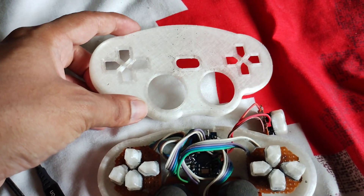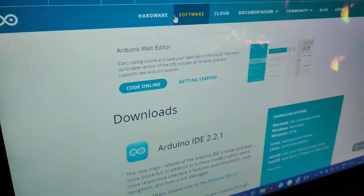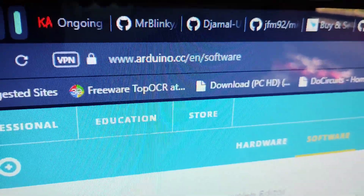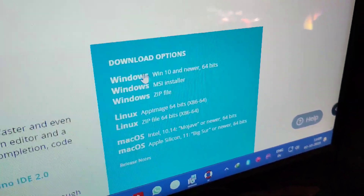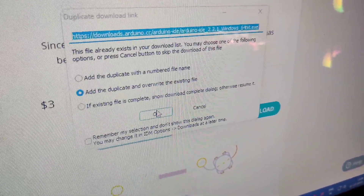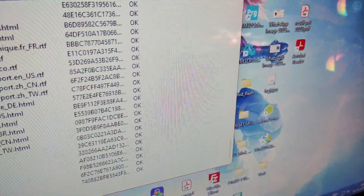To program the remote controller we will need to go to a website — search on Google for Arduino IDE. This is the website I am showing you. You will see the available operating systems and you can choose one of them, then download it. I have already downloaded this program and was just showing you how to do this.